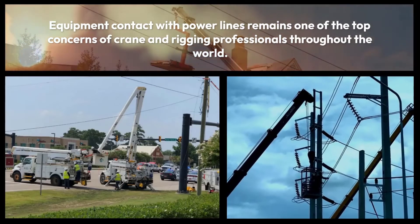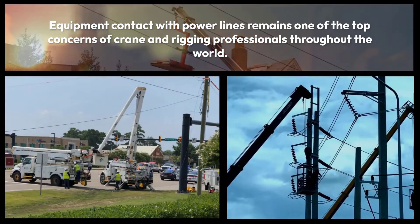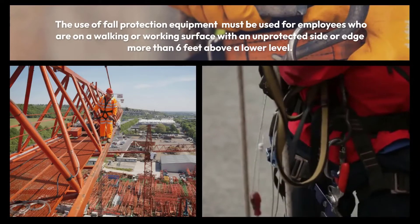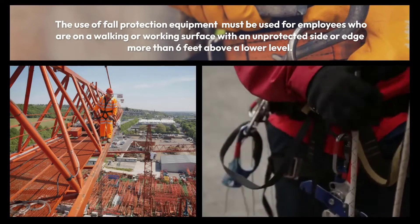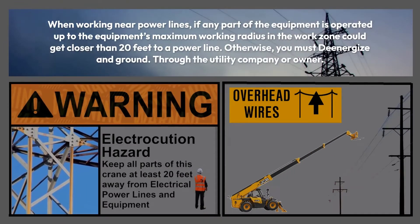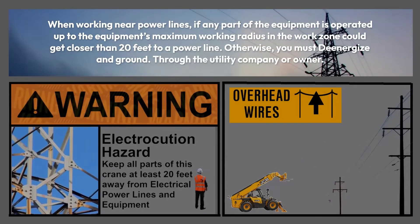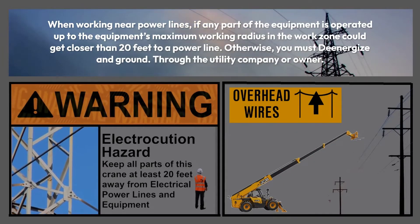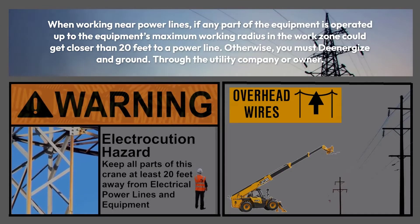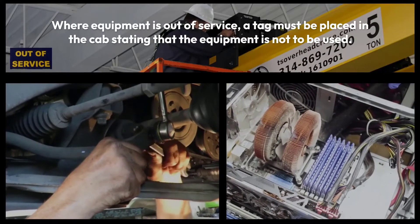Equipment contact with power lines remains one of the top concerns of crane and rigging professionals throughout the world. Fall protection equipment must be used for employees on a walking or working surface with an unprotected side or edge more than six feet above a lower level. When working near power lines, if any part of the equipment is operated up to the equipment's maximum working radius and the work zone could get closer than 20 feet to a power line, you must de-energize and ground through the utility company or owner.